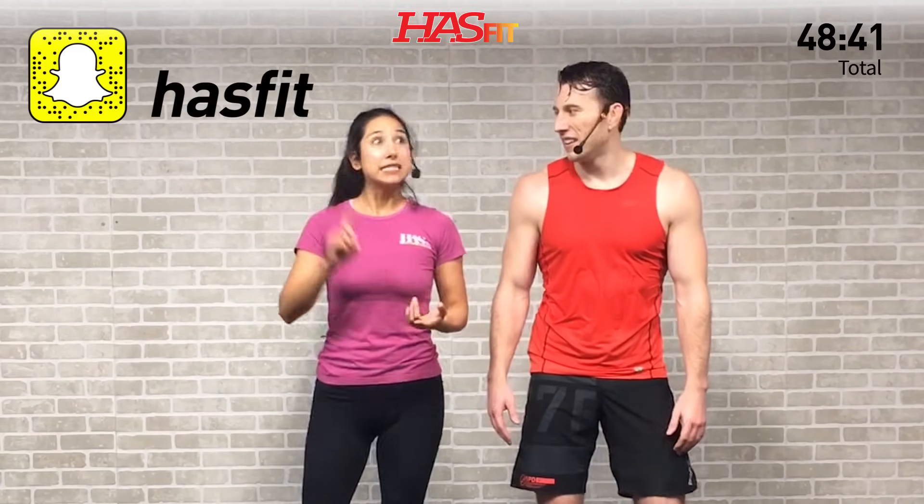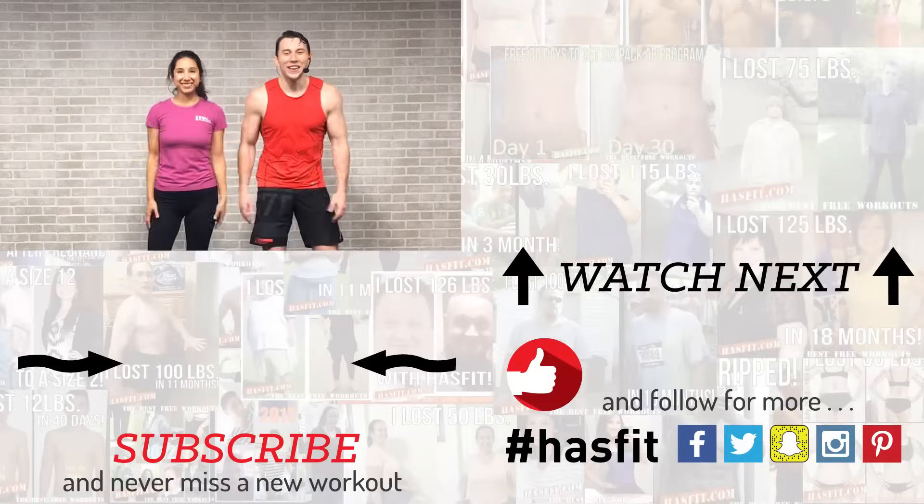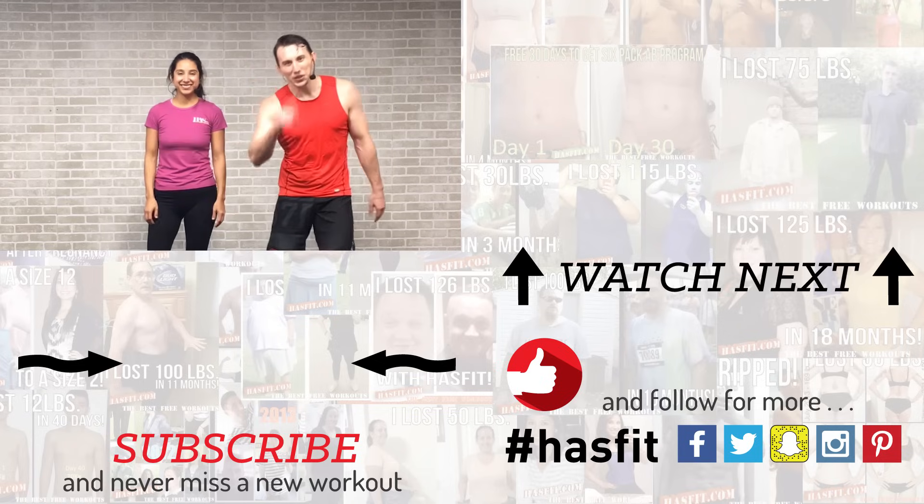Thank you so much for working out with us today. If you like this workout and you've been working out with us for a while, we'd encourage you to please go check out our Patreon page where you can find out how you can support our mission of keeping these great workouts free. If you enjoyed working out with us today, please give this workout video a big thumbs up and subscribe to our YouTube channel so you never miss a workout from HasFit. Make sure to check out HasFit.com for hundreds of free workouts, free meal plans, and our free complete fitness programs. I'm Coach Kozak and I'm Claudia — we will see you at your next workout.